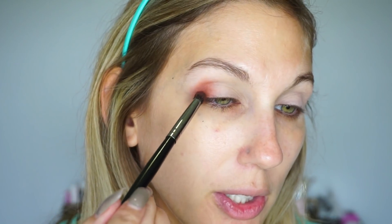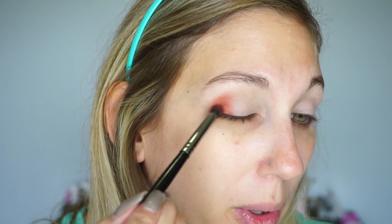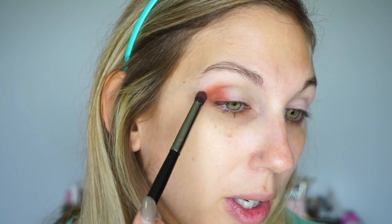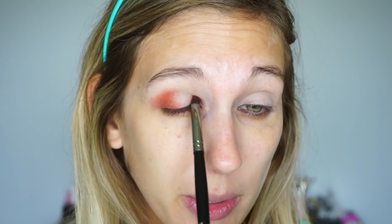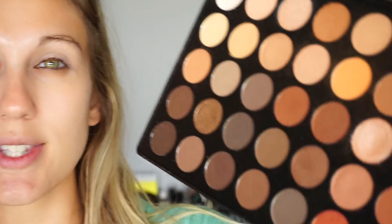I'm starting with not a ton of product on my brush, especially because I'm using a hot orange — I don't want it to be too overwhelming at first. I'm slowly building it up on the outer part of my eye, and then once I have it where I want it, I'll also put that color onto the inner part of my eye, leaving the middle blank for a different color. I like halo eyes because they're simple but a little different technique. Using smaller brushes really helped me get the hang of it.